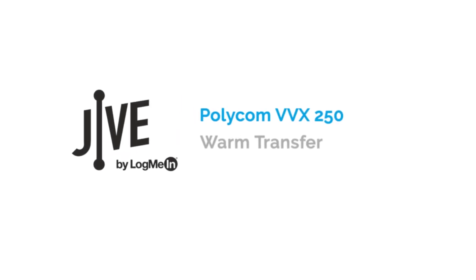I'm going to show you how to perform a warm transfer on a Polycom VVX 250. A warm transfer places a current call on hold and allows you to speak with the other party before transferring the call to them.